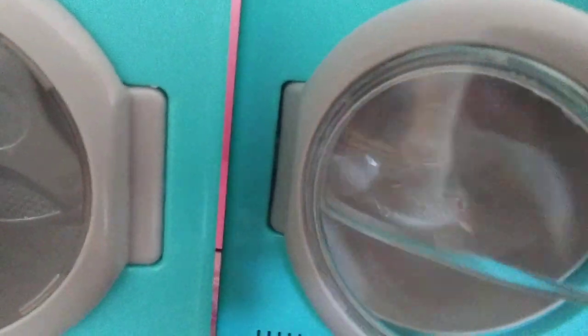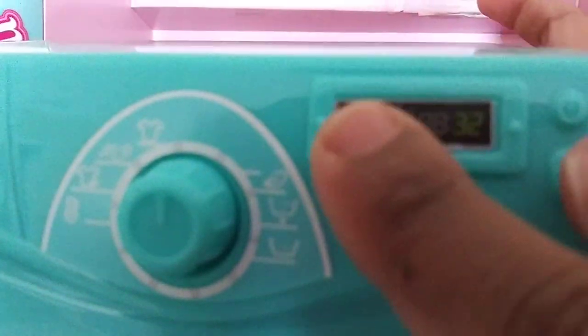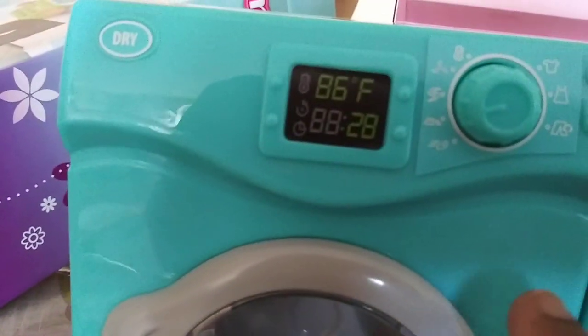They want to see the water. That's a loud snap, and then it's got the timer right here. And this is the dryer.